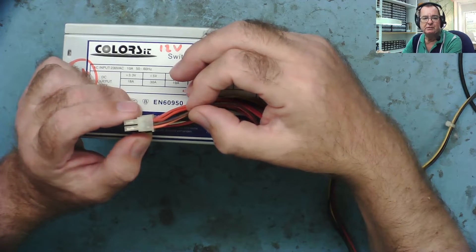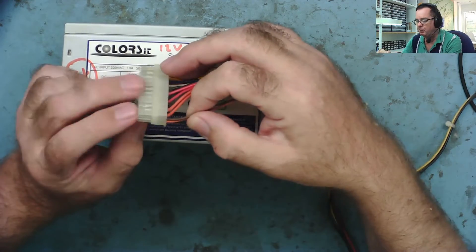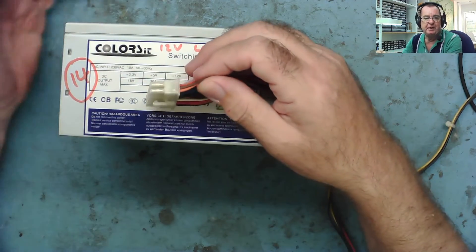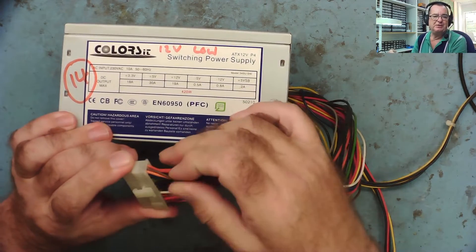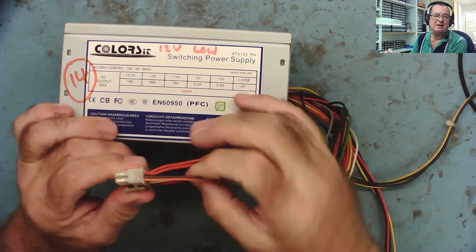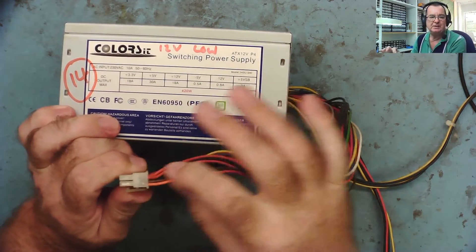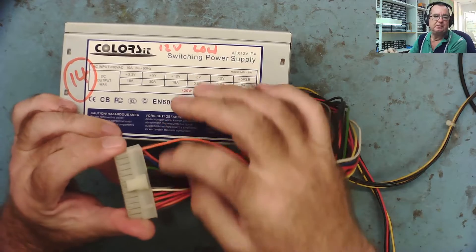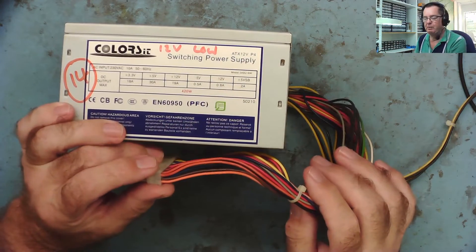So we know this power supply is sensing the 3.3 volt supply. Another thing that tells me is this power supply might not work properly without a load on that 3.3 volt supply, depending on the design. I've been caught out before, as you'll know if you've watched my other videos. So check to see which voltage is being monitored - that'll give you a good idea before you start looking at it.